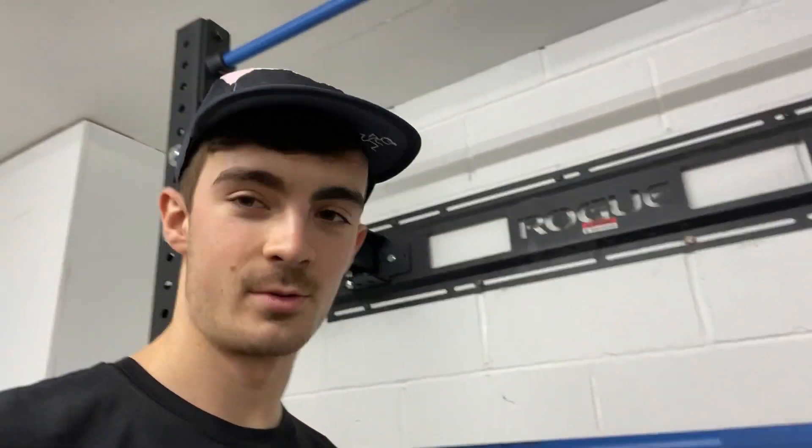So guys, we're gonna start off with squats — just gonna use the bar, 20 kilos. This is for glute strength and quad strength, that's it.